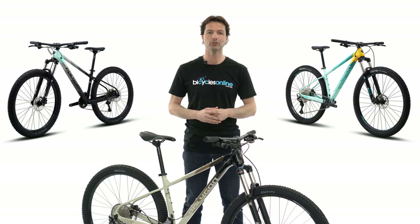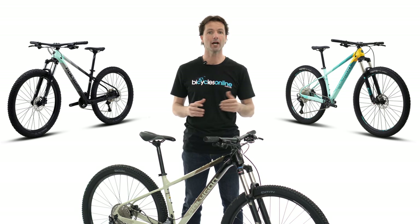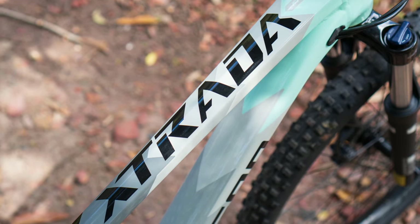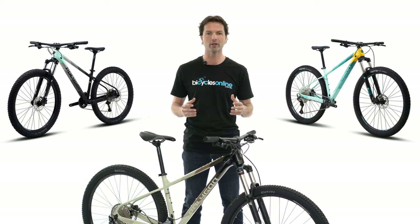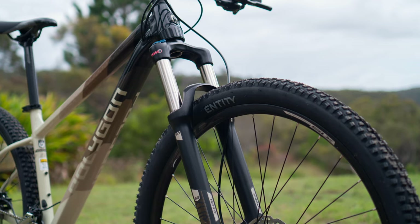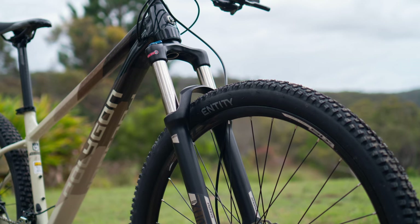This is mainly due to improvements made to the geometry of the bike. The seat angle has been steepened, which when combined with a hydroformed aluminium frame makes for a lightweight fast bike that puts you in the optimal pedalling position no matter what the gradient. The biggest difference for 2021 is on the descents — the head angle has been slackened and the reach lengthened, which increases stability when the trail gets fast.